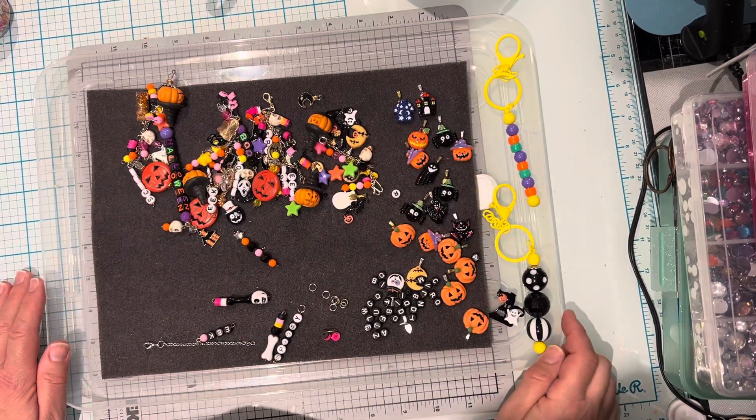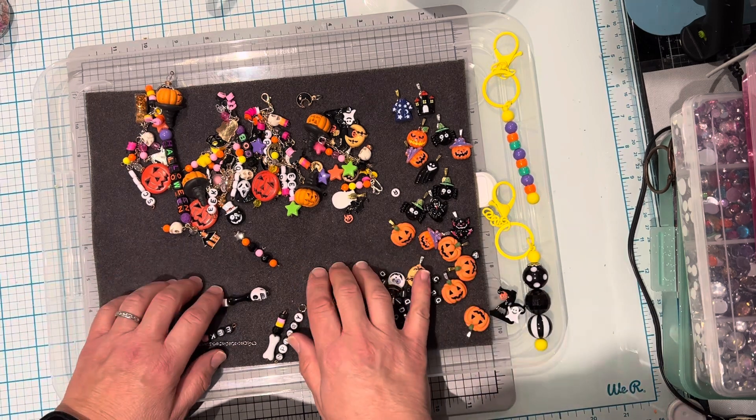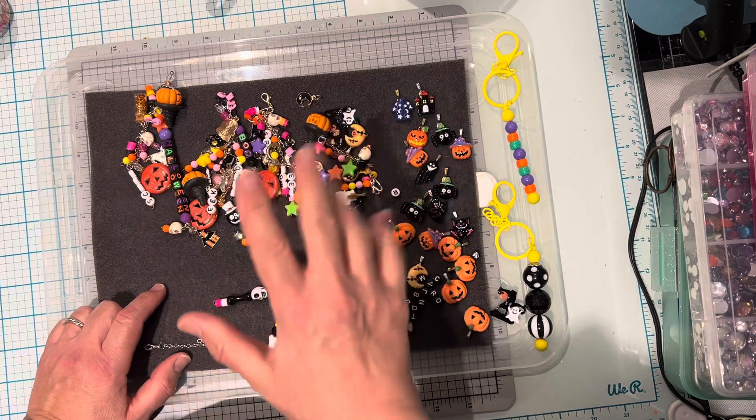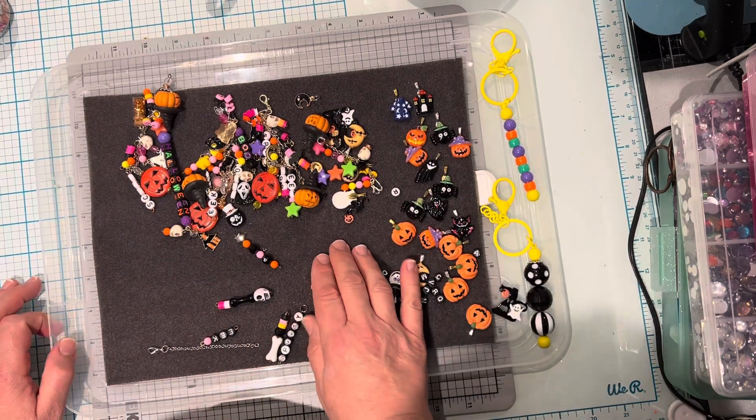Hi everyone, it's Ange from Luna Creates. I'm here to share another project. My Halloween mini series project shares, and this is day five. This time around, I thought I would share some dangles that I've been working on.